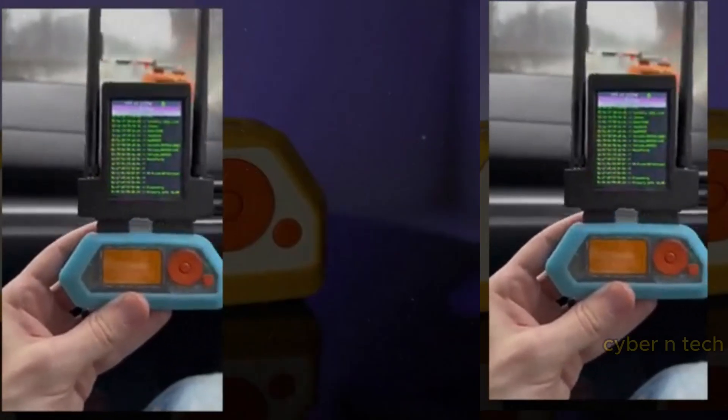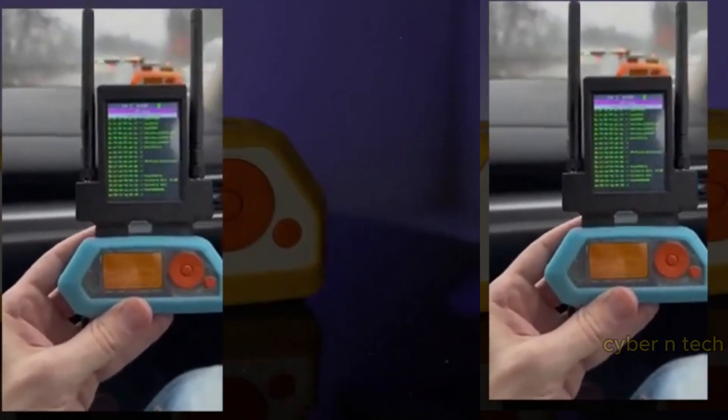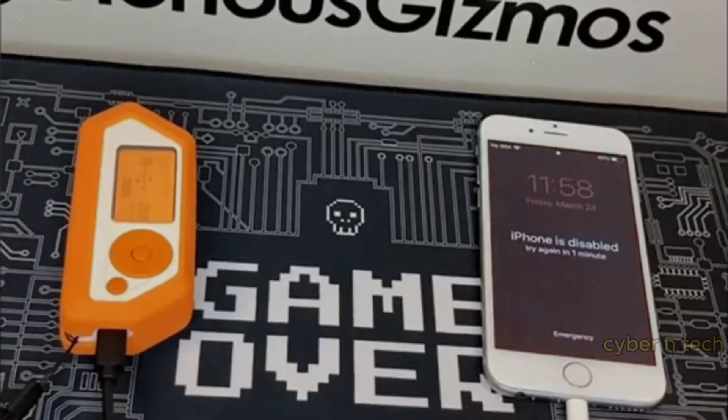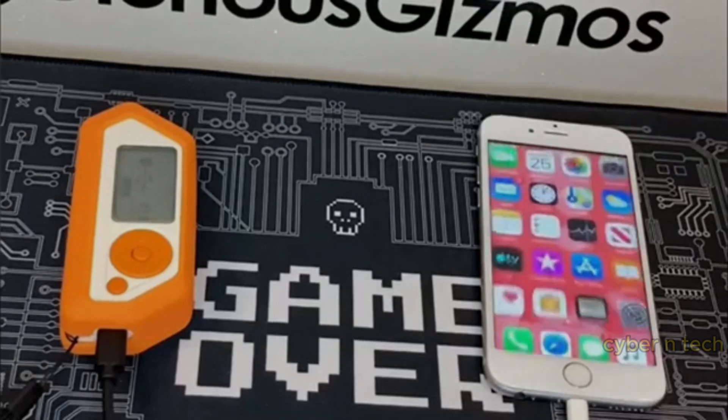Meet Flipper Zero, the ultimate Swiss army knife for hackers. This bad boy is like the hacky kid in school who knows everything. From cloning RF signals to controlling your smart TV, Flipper Zero does it all.